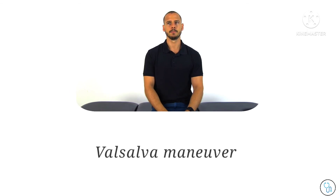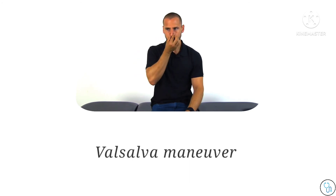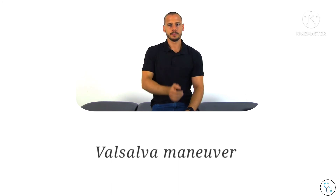Some people might find it easier to blow against the back of their hand, or think of bearing down as in performing a toilet procedure, or equalizing ear pressure during diving. This test is positive if the patient's arm pain or paresthesia is reproduced.